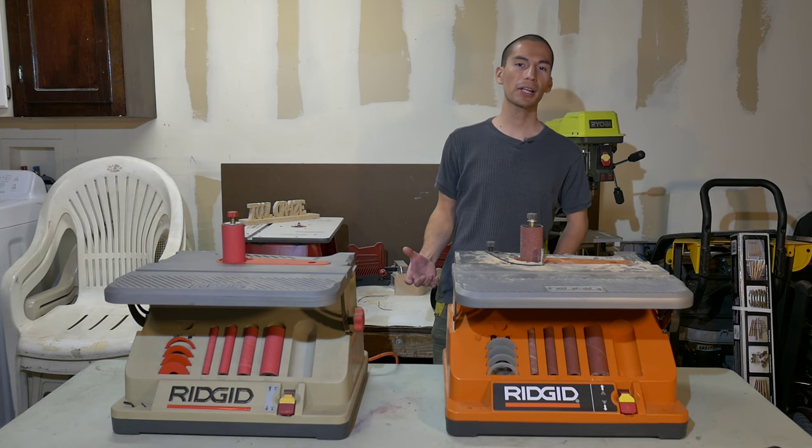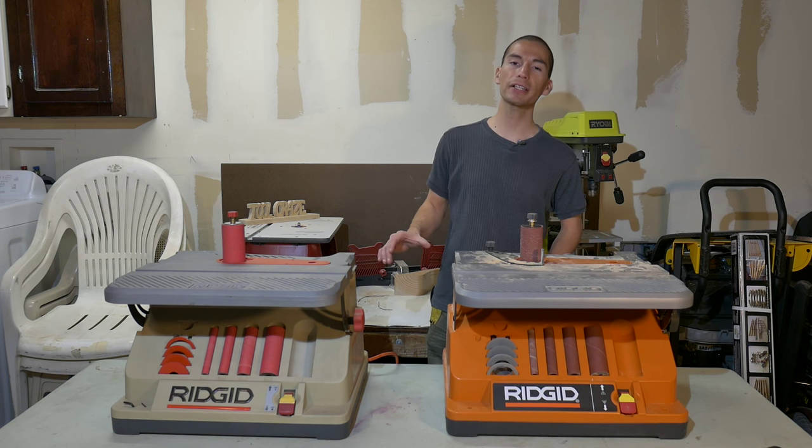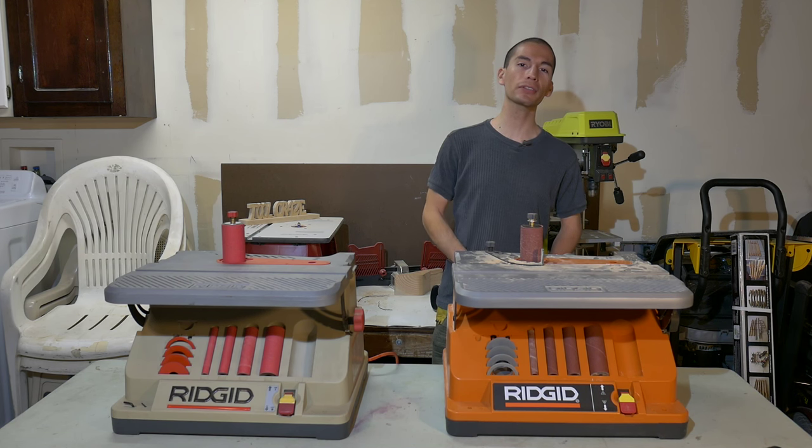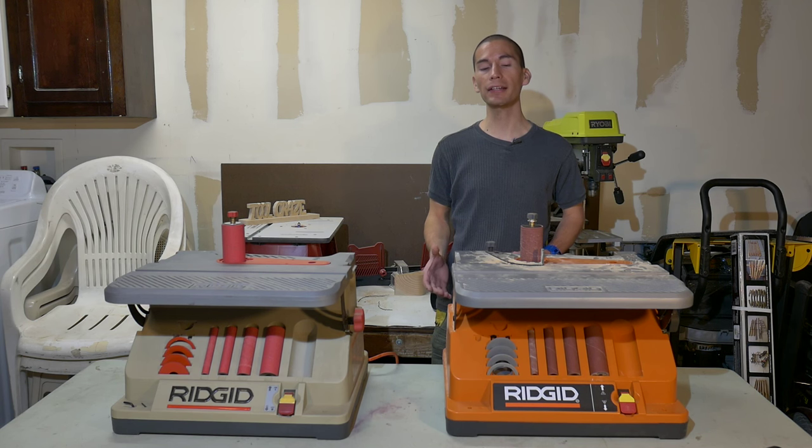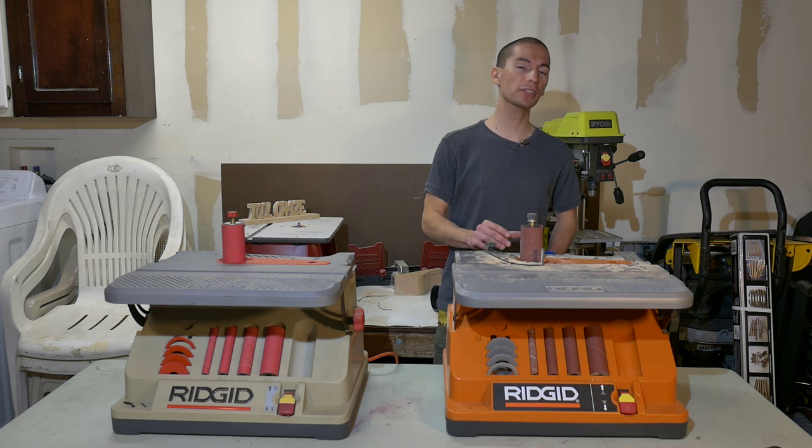As I looked around for a sander, I noticed that pretty much all the oscillating sanders start at around $140 and go up from there. This Rigid model is priced higher at $200, but it does have two extra features that in my opinion are worth the additional cost.